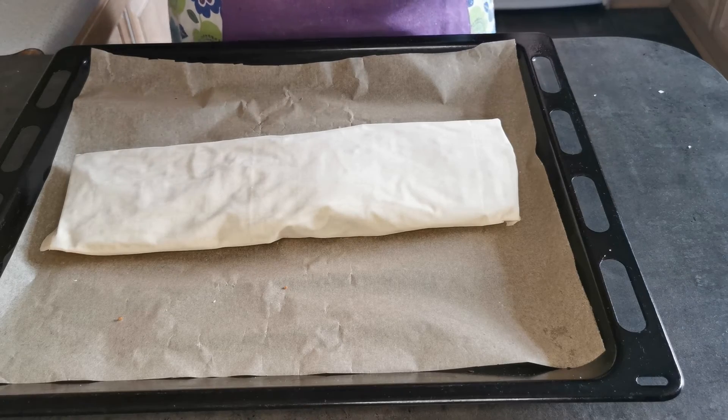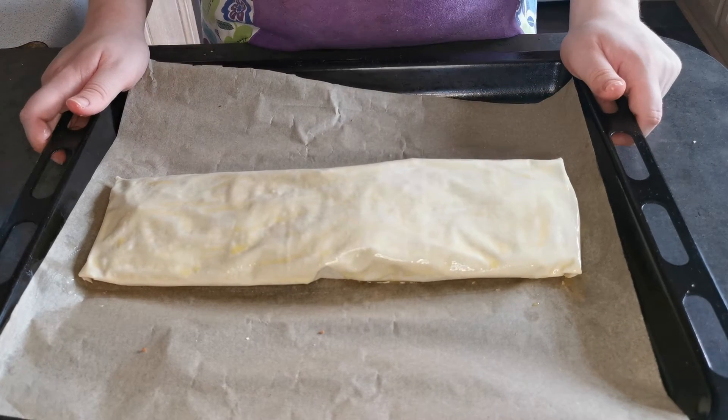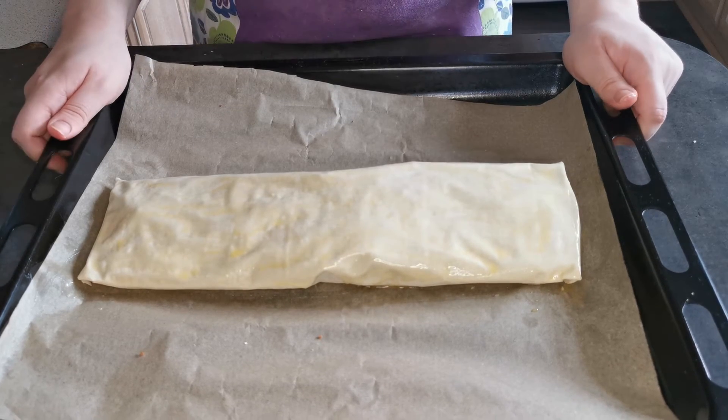I am now going to use the remaining butter and brush it over the top. I am now going to bake it in the oven for 40 to 45 minutes until it goes golden brown.